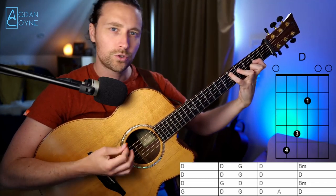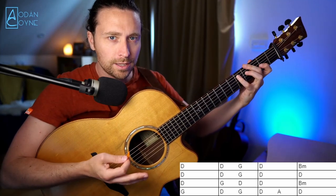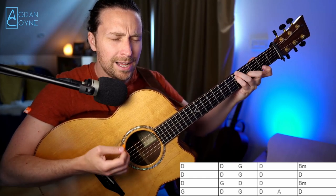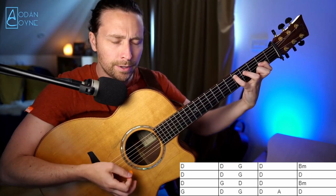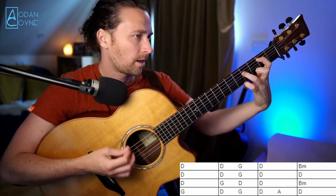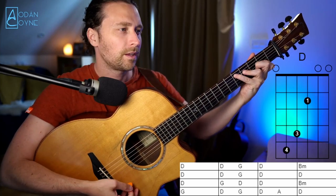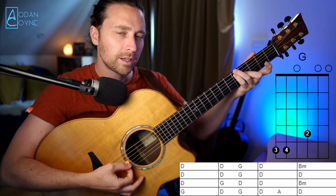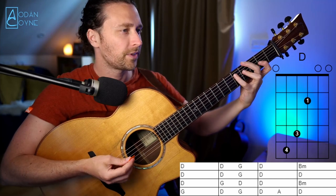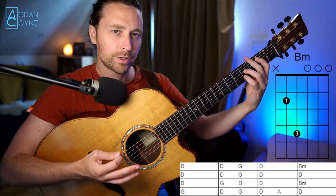Third line sounds like this: 'Repent it shall I never until the day I die.' So we go through that — that's the D again, then we have G and D, broader than the D and G we've had before, then another bar of D, and then we have the B minor.